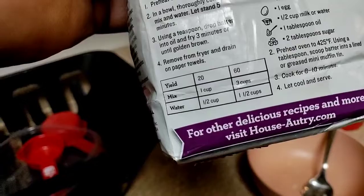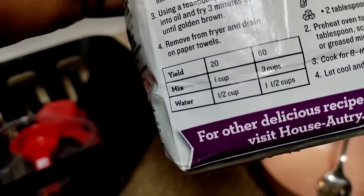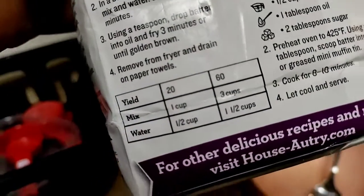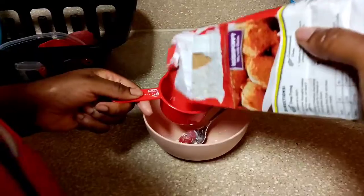Okay guys, we're just going off the instructions. It says one cup of mix and one half cup of water. Like I said, we're gonna be adding a touch of sugar because I like that sweetness. Na Na's gonna go ahead and get it started — a cup of the mix.